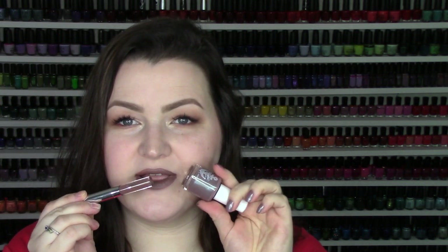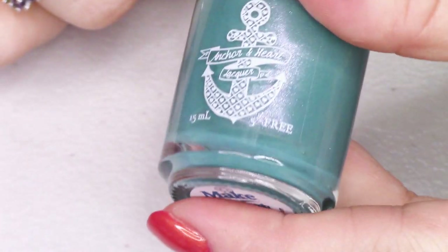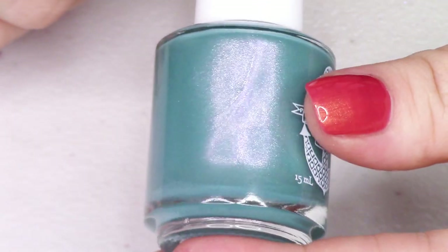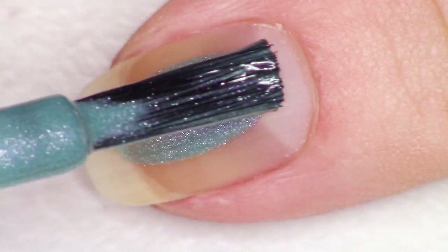On my lips I have this ColourPop Ultra Satin Lip in Mess Around. I didn't match it perfectly, but it was kind of fun. So first up we're going to do the green and the blue. First up is this awesome kind of sea green turquoise shade — it's so pretty. This is called Make Waves.